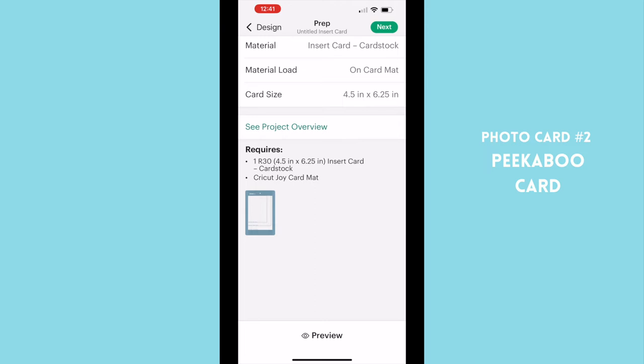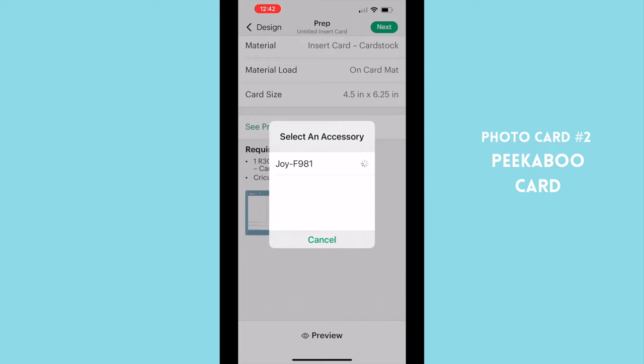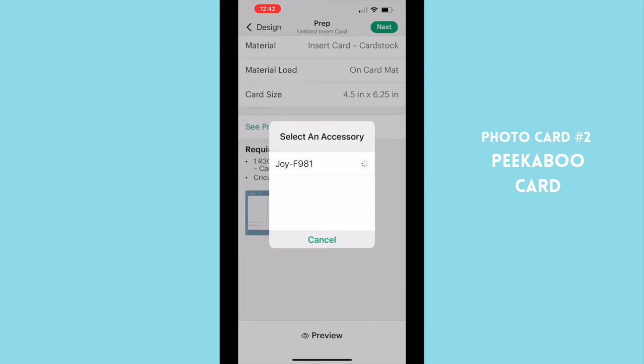Now we just hit next and it's going to allow us to preview our card, check everything, confirm the size, and see exactly what it's going to look like cut out on the white card. Okay, now we're ready to cut — let's connect our Joy and head back to the craft table.